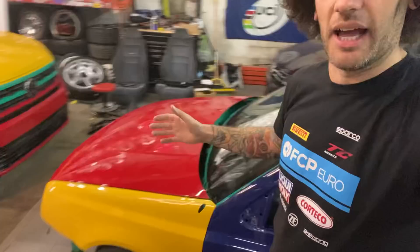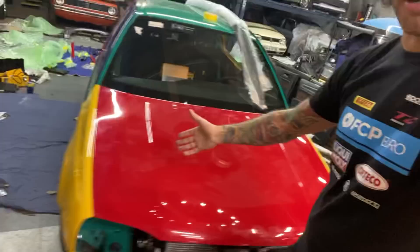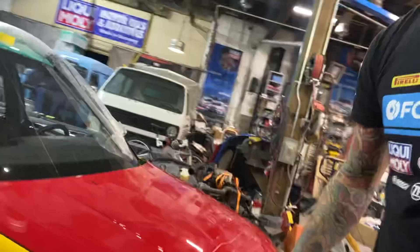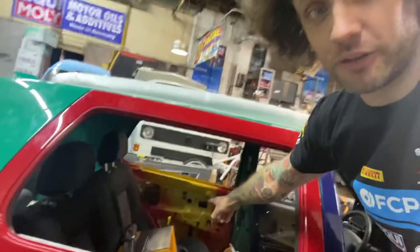Atlas is pretty much together. Douglas the painter was up here yesterday. He helped me with a lot of trim and he bolted all the body panels onto the Golf 3. So the Golf 3 is fundamentally looking like a car, but obviously missing something — like all of the glass, all of the seals, the entire interior, everything.